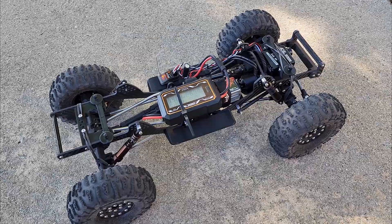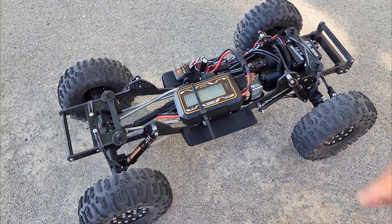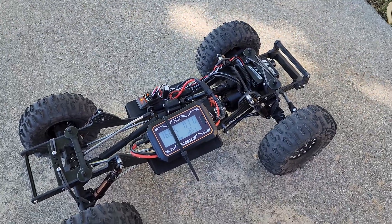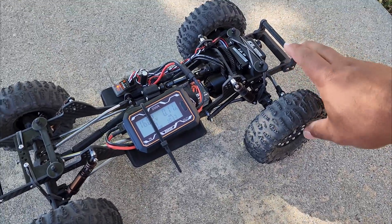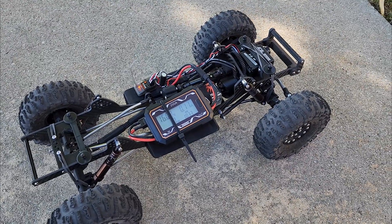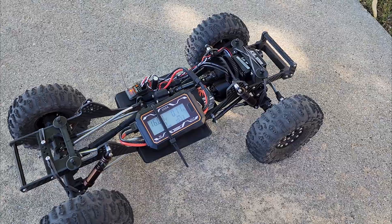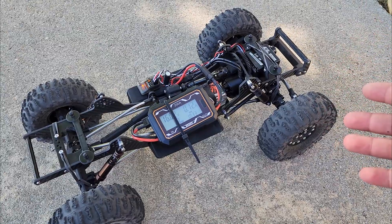Unless you're running a higher KV motor — this is an 1850KV motor — as your motor KV goes up, your current draw is going to go up. But if you're geared appropriately, everything should be relative. I'm running a 12-tooth pinion with the F10 axles, which are geared pretty tall to start. If I was running a 1600KV motor I'd probably go up to a 15-tooth and it would all be around the same.